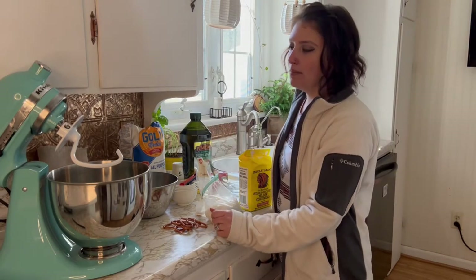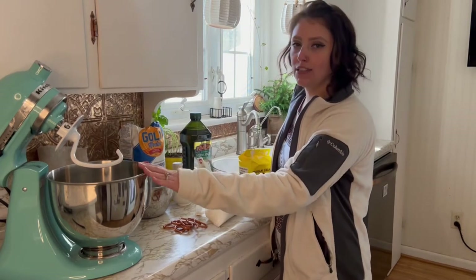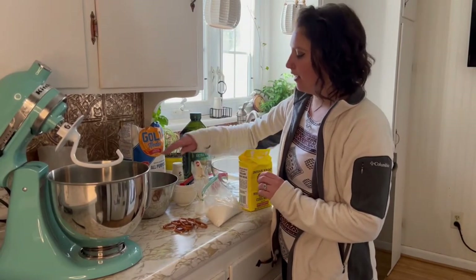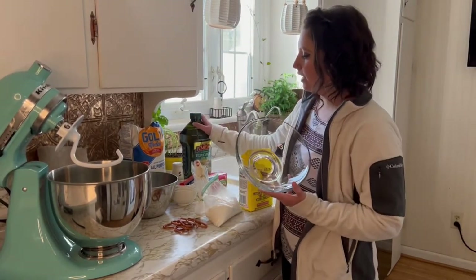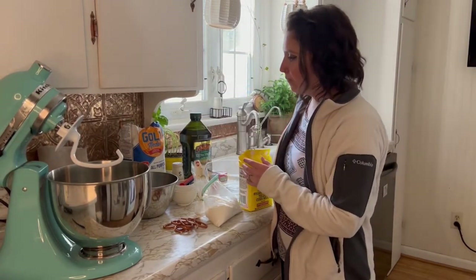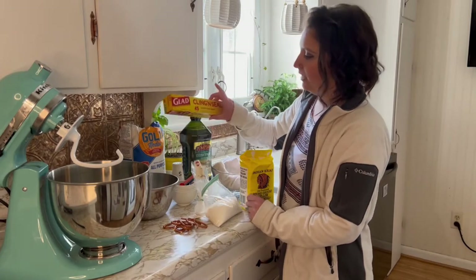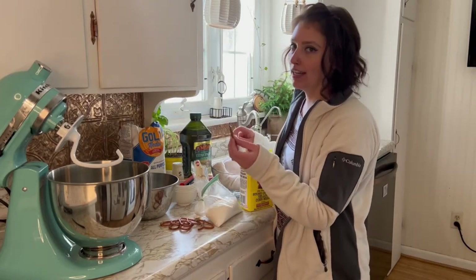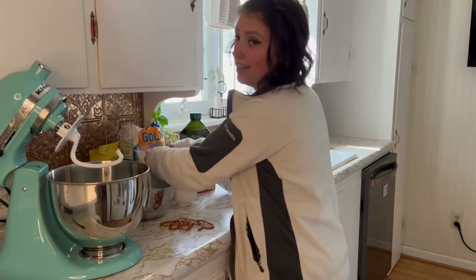For supplies I am using my stand mixer with my dough hook. I have a bowl to mix my dry ingredients in, and then a bowl that I will be putting some olive oil in — this is what I'm going to let the dough rise in. I also have some cling wrap and some pretzels because it's lunchtime and I'm hungry. I get hangry, you guys.